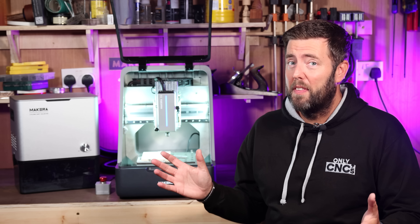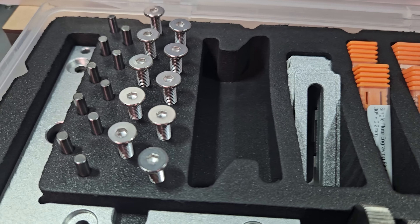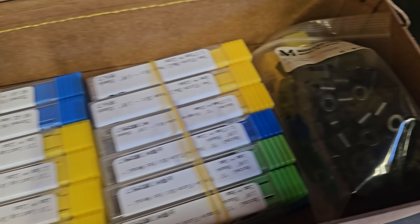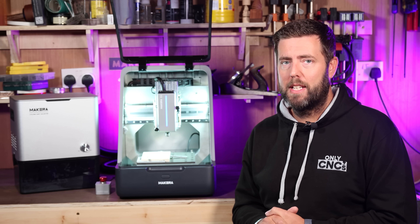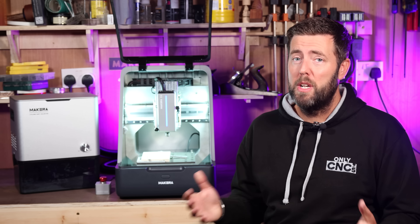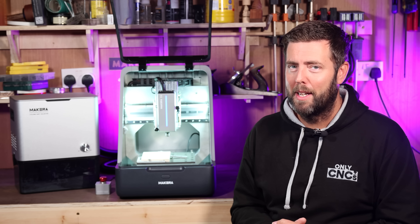The other changes are not that significant from a user's point of view. For example, with the Carbera Air all your toolkit came in a nice case with inset foam moulding; they've cut back on that so the tools now come in a leather pouch or an envelope. Little savings like that helped bring the cost down. However, this machine has some newer features the previous models didn't have — for example, there is an inbuilt camera that allows you to watch your work and record it as a time lapse, which is extremely useful for monitoring the machine from elsewhere in your workshop.